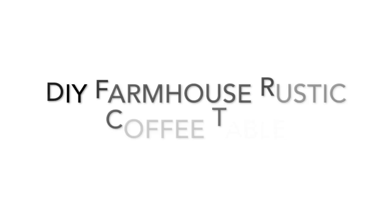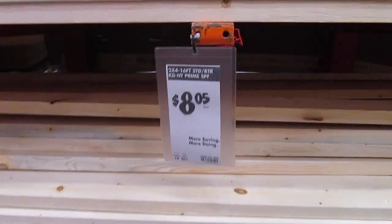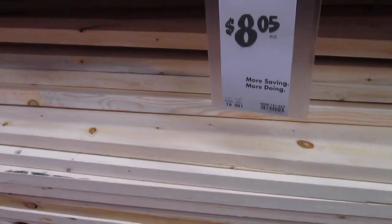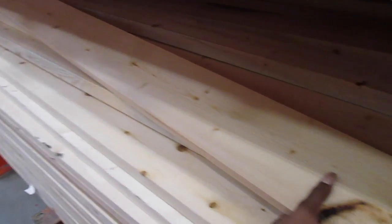Hey guys, welcome back to my channel. In this video today I am going to be making a DIY farmhouse rustic coffee table. I went to Home Depot and picked up these 2x6 plywood boards because this is what I'm going to be using to form my tabletop.